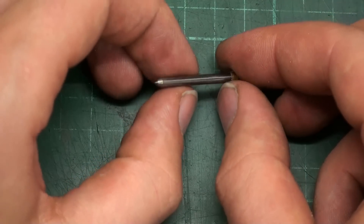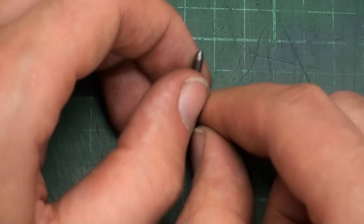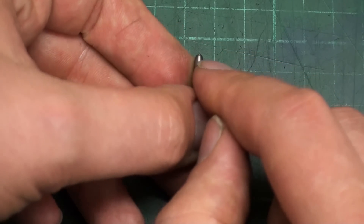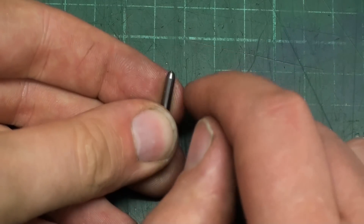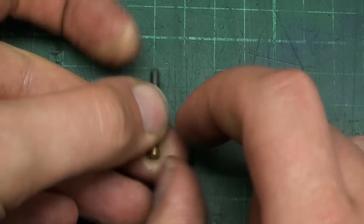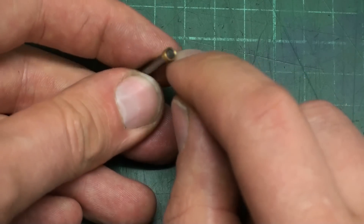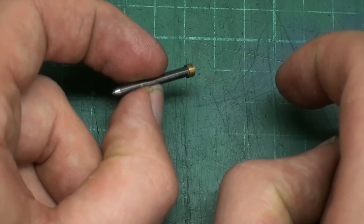This is the carbide tip — it's 3mm carbide with a tip ground on at about 80 degrees, and it has a small brass ring loctited on the end. That's the needle.